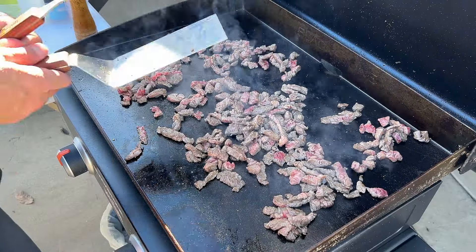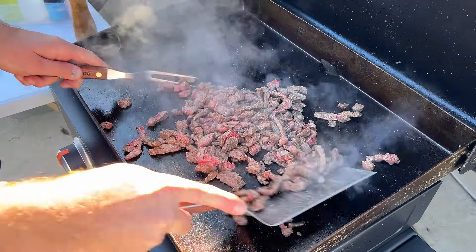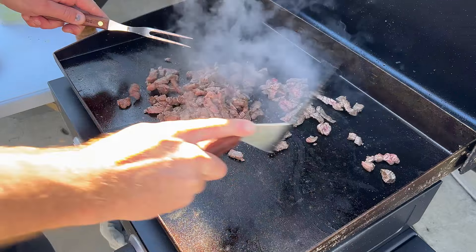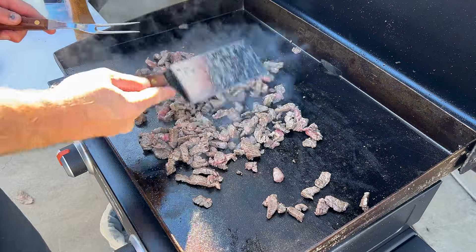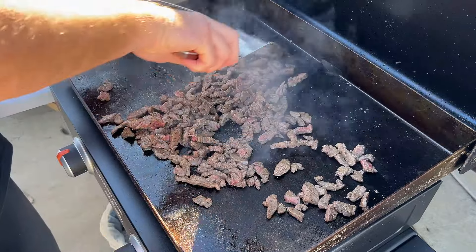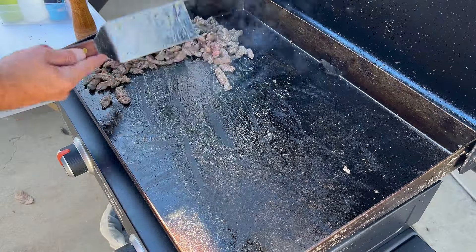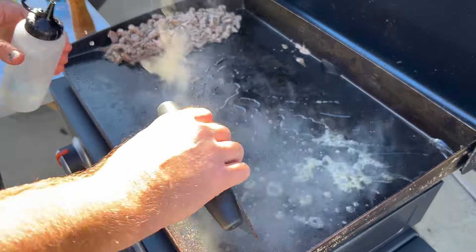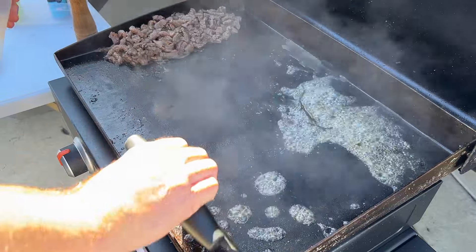I'm going to turn this one all the way down for now because it's going to keep cooking on this griddle. It's a little sticky so I'm going to add a little bit of water here to clean it — it'll help cool it down a little bit too so I don't burn the tortillas.